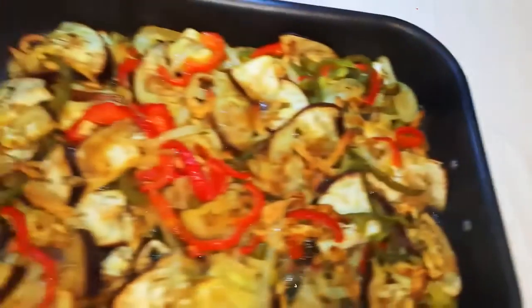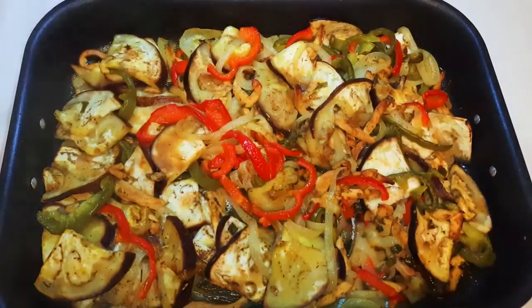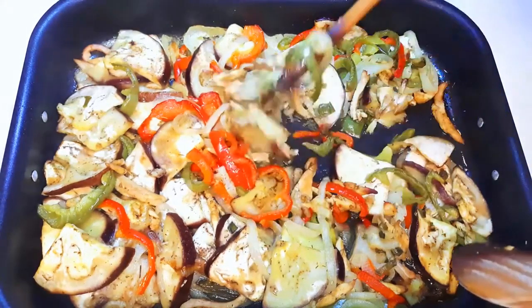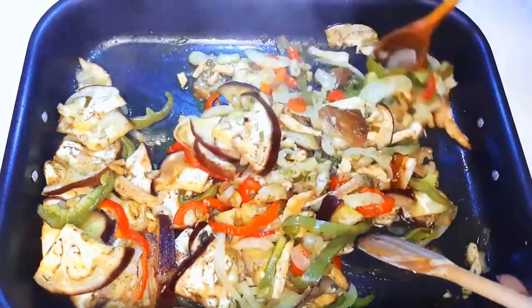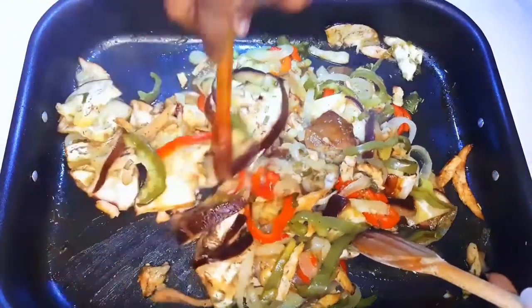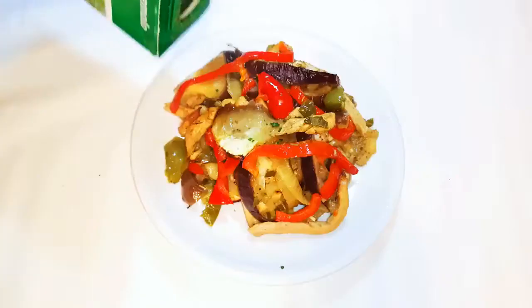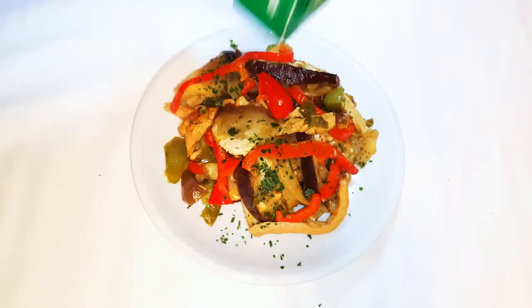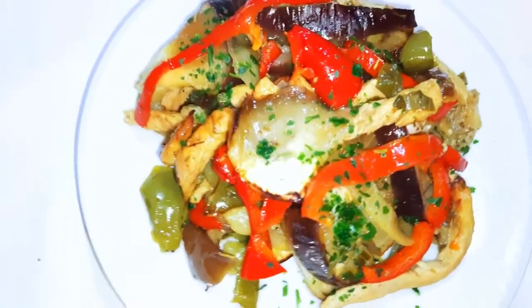After one hour, our eggplant salad is ready. I'll go ahead and give it another mix. And here we are — I must say this is so delicious, you just can't stop at one.